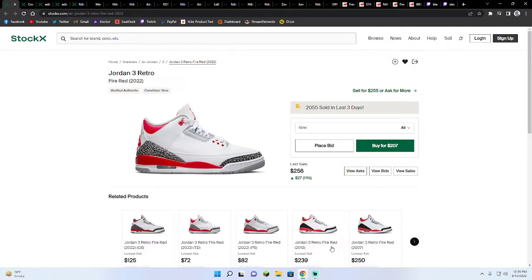Alright, what's up guys? Welcome to another hit or miss video. In today's video, I'll be talking on the Jordan 3 Retro.